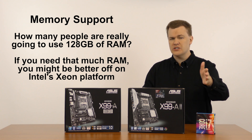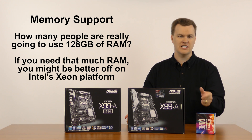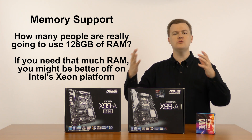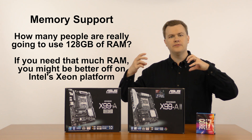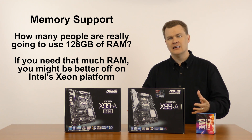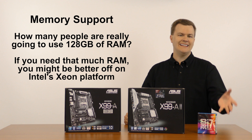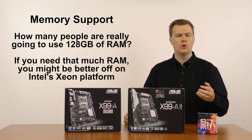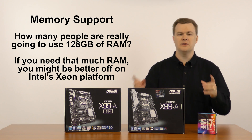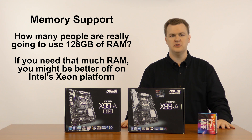If you actually need 128 GB of RAM, I suspect you should not be on either one of these boards — you should be on Intel Xeon platform, their workstation server platform. The reason to run 128 GB is you're either running a ton of virtual machines, have a huge database, are running a server, or running a massive 3D render of a gigantic dataset — in which case you probably shouldn't be on a 6-core chip anyway; you should be on a 20-core chip, which is Intel Xeon platform. It offers things like ECC error-correcting code memory, larger RAM support, and more professional-oriented features. So if you need more than 32 to 64 GB of RAM, take a look at Intel Xeon platform.